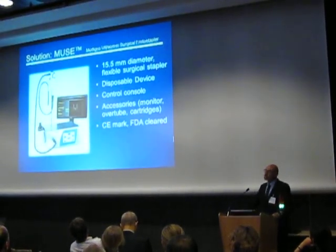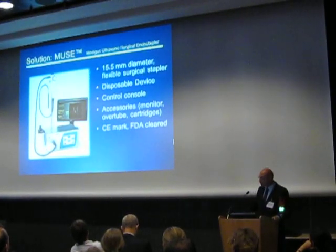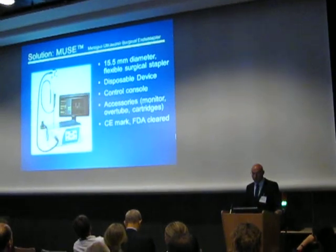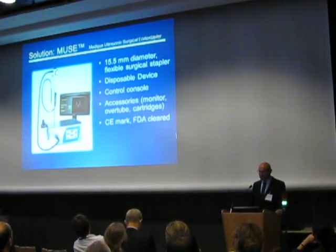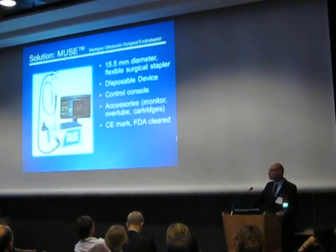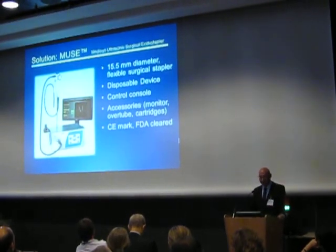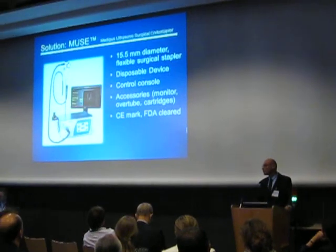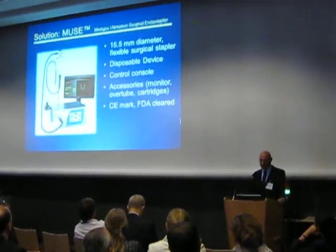The solution for all these challenges is the MUTE, the Medical Ultrasonic Surgical Endospector. This is a flexible working instrument with a 15.5mm diameter. This device resembles a plastic cloth, but it also includes disposable staples. The system also includes a console, monitor, and all the common accessories for operating the device.